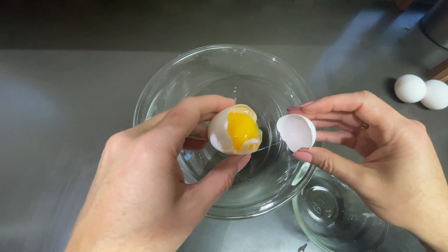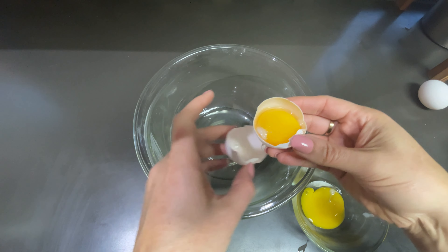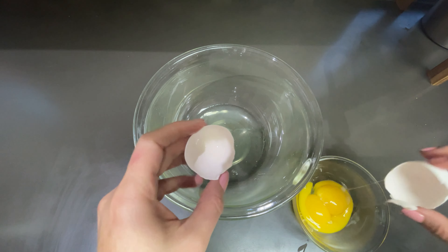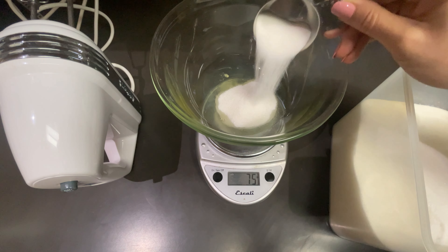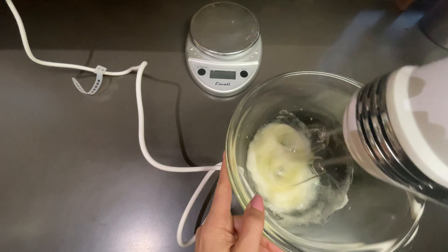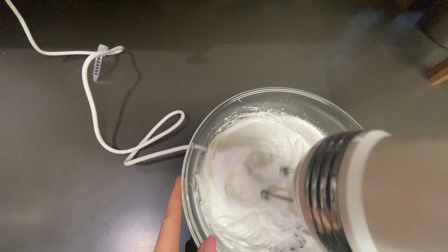We're going to separate about three eggs so we get 108 grams of egg whites. We're going to save the yolks because we're going to use them in the frosting. We're adding 81 grams of sugar to the egg whites, mixing on low and then medium until we get stiff peaks.